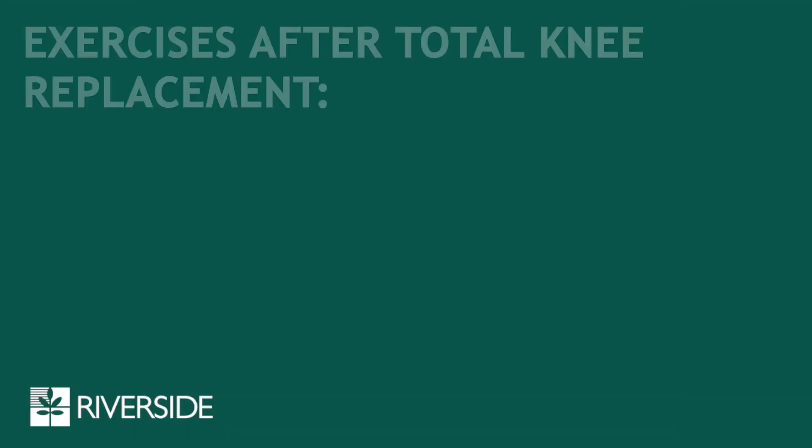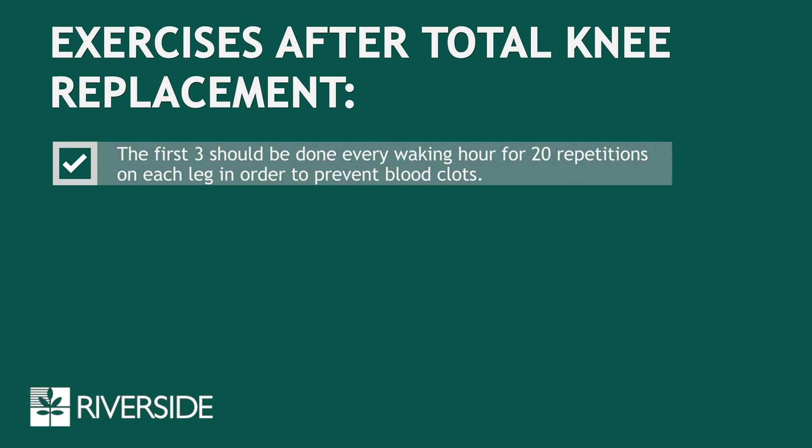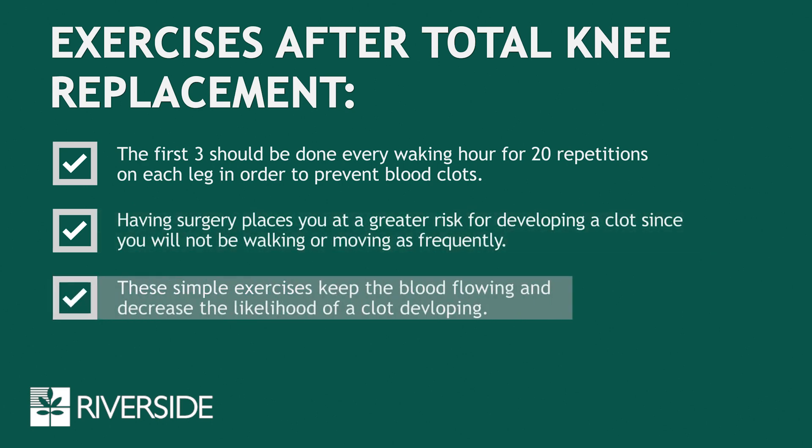In addition, you will be instructed in the following exercises after your surgery. The first three should be done every waking hour for 20 repetitions on each leg in order to prevent blood clots. Having surgery places you at a greater risk for developing a clot since you will not be walking or moving as you normally would. These simple exercises keep the blood flowing and decrease the likelihood of a clot developing.